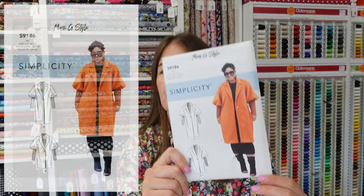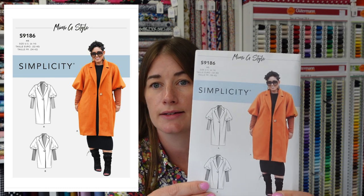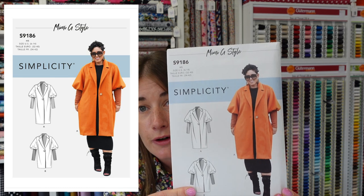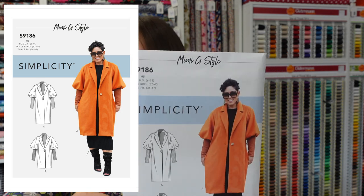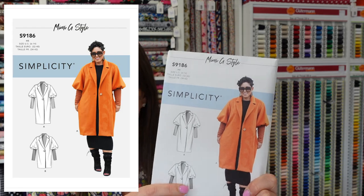And finally, Simplicity 9186, which is a Mimi G style design. I've pulled this one out because it's just so different — it's got this amazing statement sleeve which is really cool and unusual. I think that would look great and I'd love to see it made up.